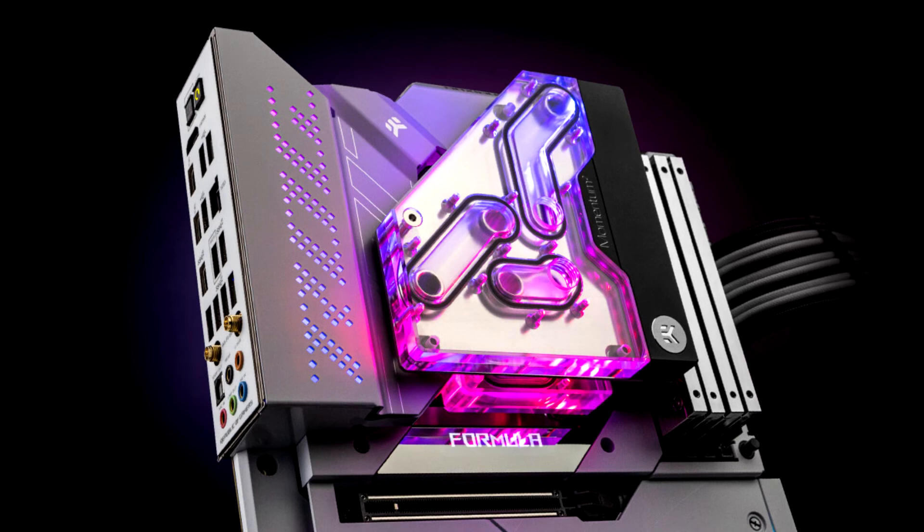The voltage-regulating module cooler of the Formula motherboard has two operating regimes. The cross-chill EC3 lets you cool the VRM with either air or water. Water cooling will provide lower temperatures and, in doing so, improve stability during high overclock frequencies.